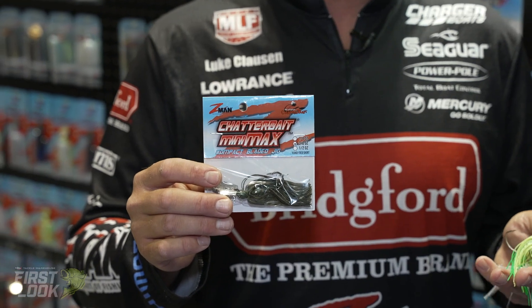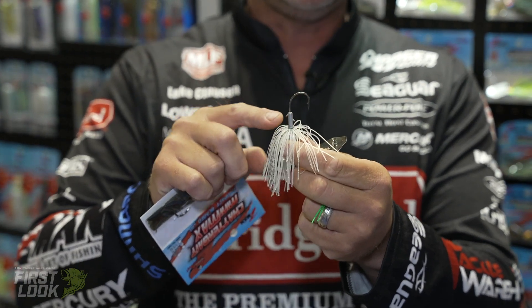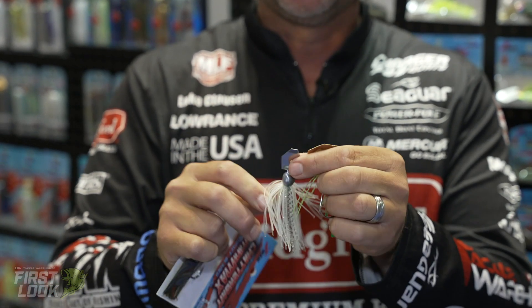It comes in three different sizes — a quarter, three-eighths and a half — but it's different than the other Chatterbait Mini. It has really premium components, so we have a high-end 2-watt stout hook in it, a double keeper system to hold any type of plastic you want up there. It's a hand-tied skirt, and it's a smaller blade than the original Chatterbait.